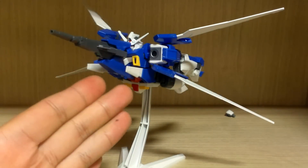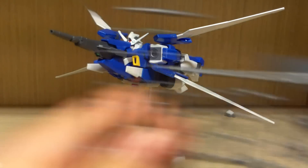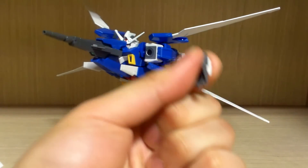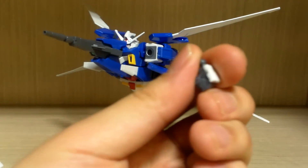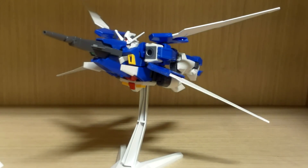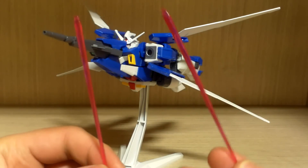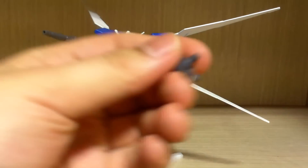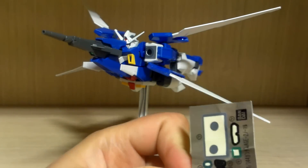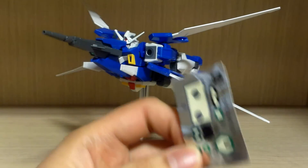First, what you get: the Gundam AGE-2 itself, a beam rifle or hyper DODS rifle, a shield, some extra poly caps, and additional hands — one open hand for the left and a fist hand for the left, which isn't too common with AGE kits. You get two beam saber hilts and two beam saber effects. You also get a piece important for transformation and a number of stickers. I used almost everything except two black circle ones which are just filler stickers.